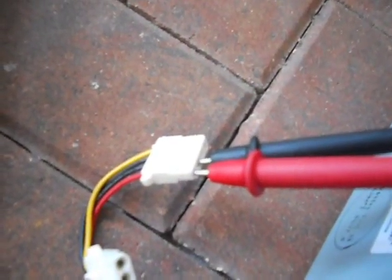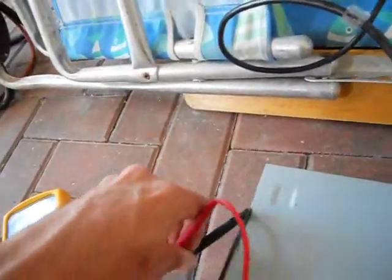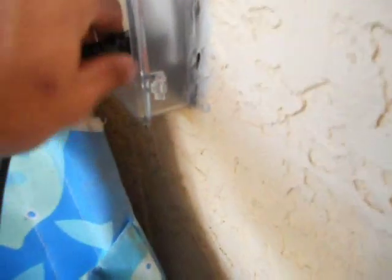Now let's swap it. Put the ground in the black wire and the positive red pin with the red wire and check for the five volt. It's giving about 5.1 volts. Shut down your meter, take the pins out, disconnect it from the wall, take your paper clip out. This is a good working unit.